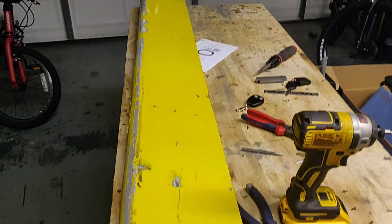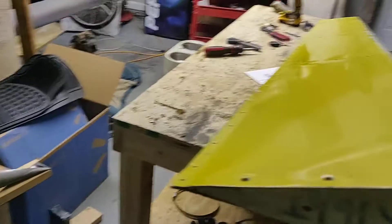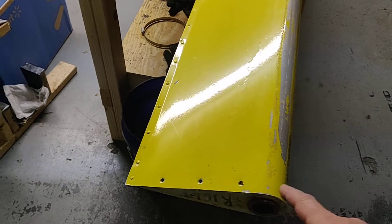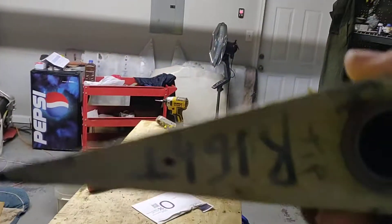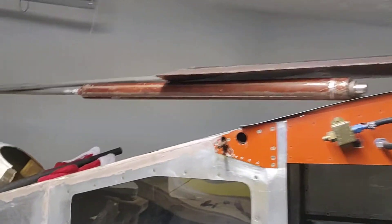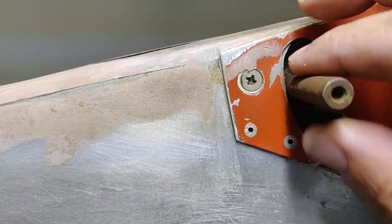Moving on to the flaps. This is the right flap — it is labeled, so the previous builder did put a label on this. The way this works is there's a torque tube that goes through — see the holes? There's a torque tube that goes down, and then the tube goes to this fitting here. So this is where your aileron torque tube comes out and this is your flap tube.